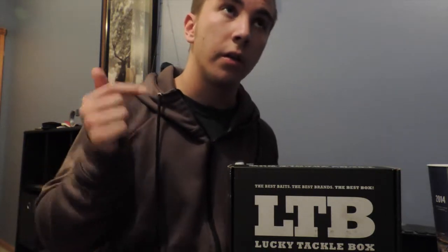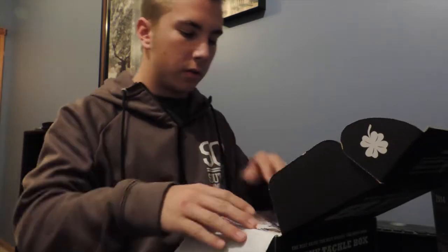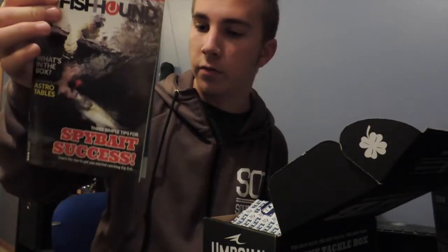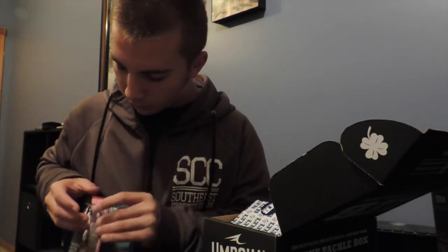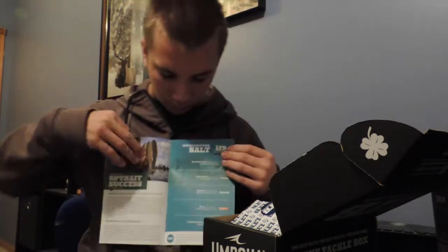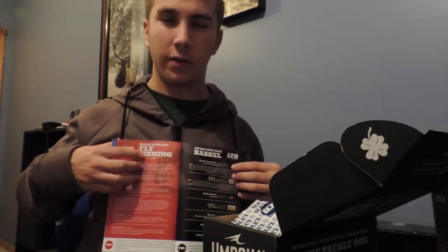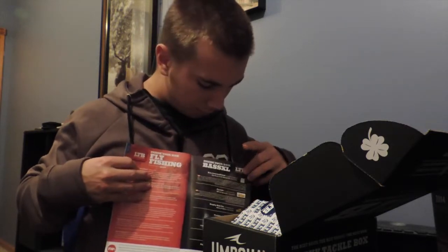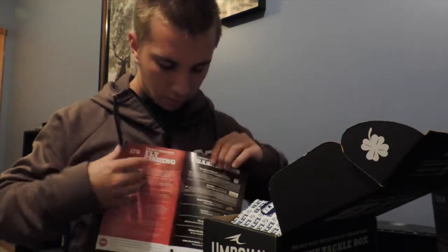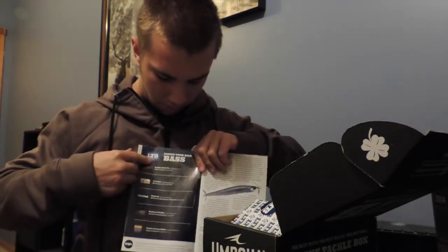This is the November Lucky Tackle Box XL for bass. We've got the magazine that shows what our baits are and how much they cost, and it also shows the other boxes you can purchase: saltwater, multi-species, walleye, and fly fishing. I do a little bit of fly fishing myself — I've actually got a fly rod right here and my dad's really into fly fishing as well. Then we've got the bass XL box, panfish, trout, and in the very front is the regular bass box.